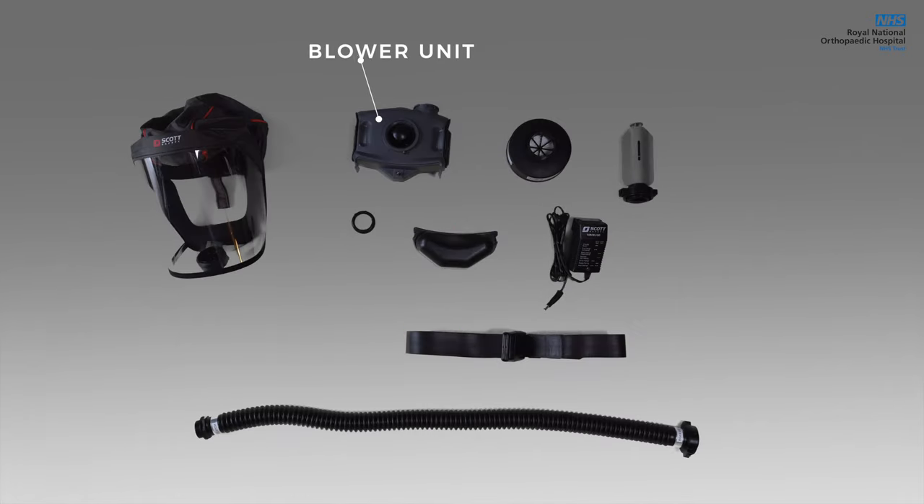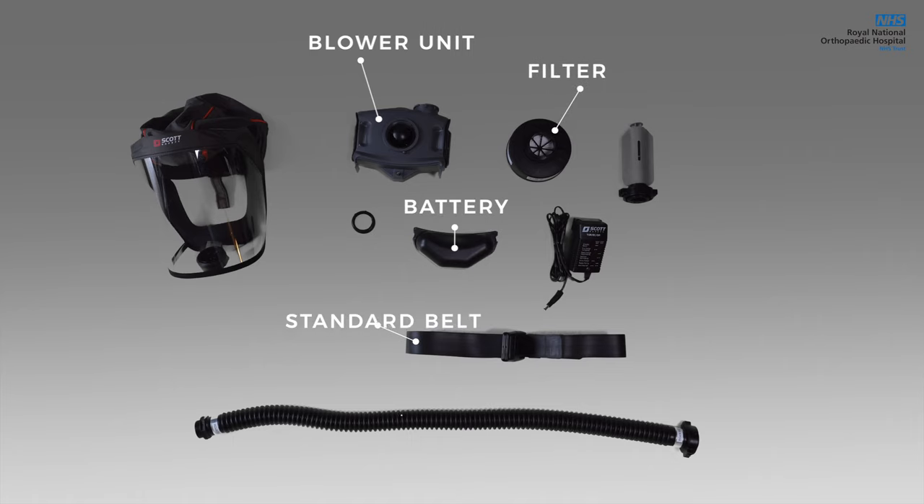The blower unit, battery, filter, standard belt, hose, flow tester, and the hood.